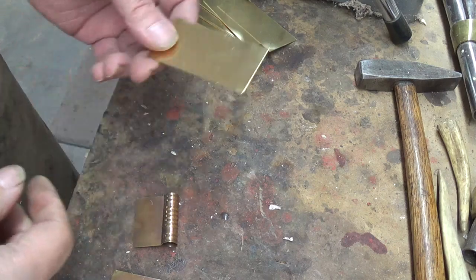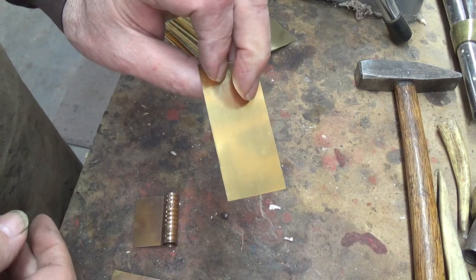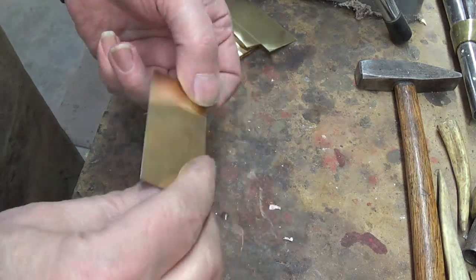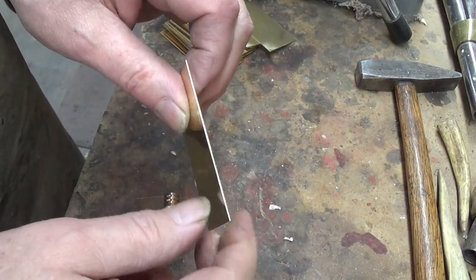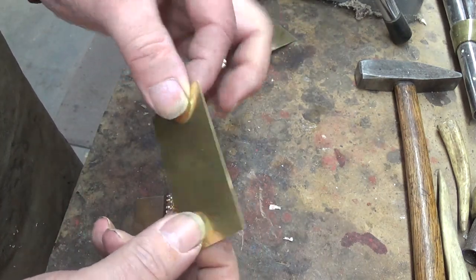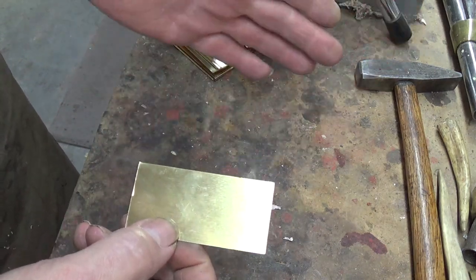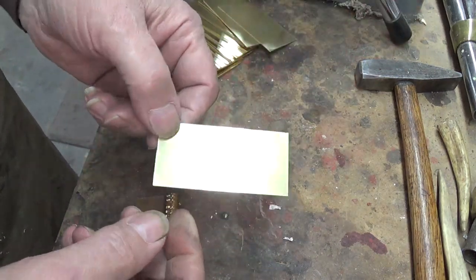First off we need some sheet brass. This is sixteen thousandths — about the thinnest I can get from a company called Online Metals. Anything below this is called shim stock. But this is just, like I said, sixteen thousandths. And I get it in one-foot square pieces and I cut them down.